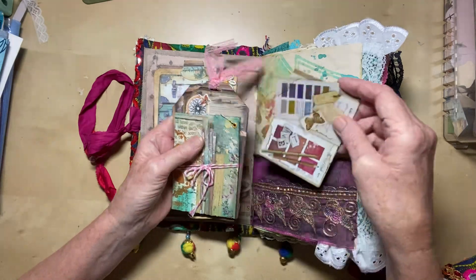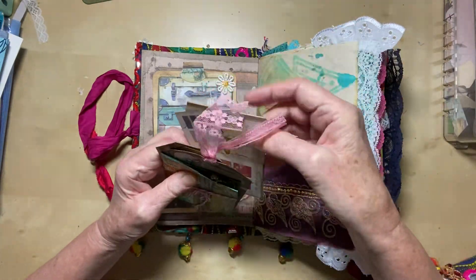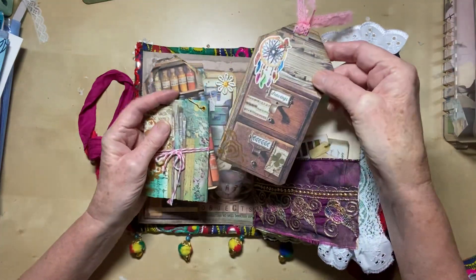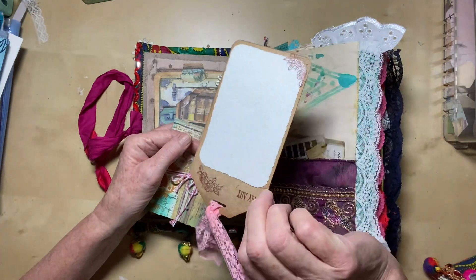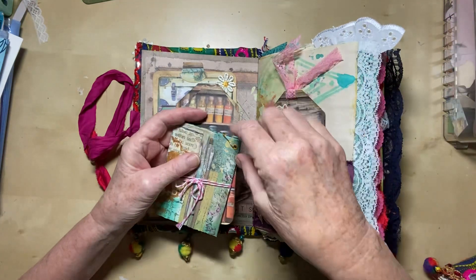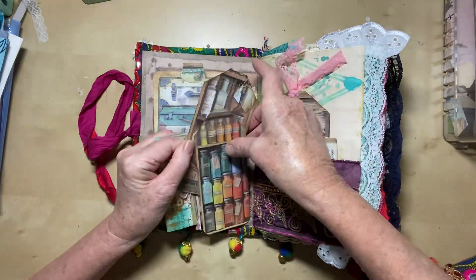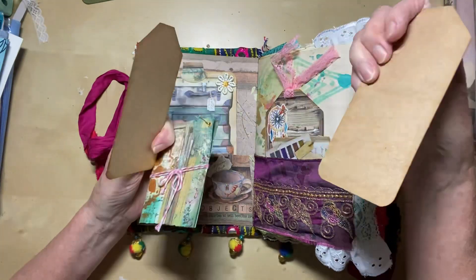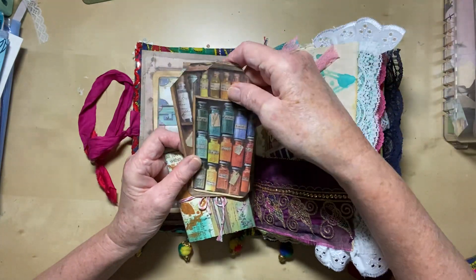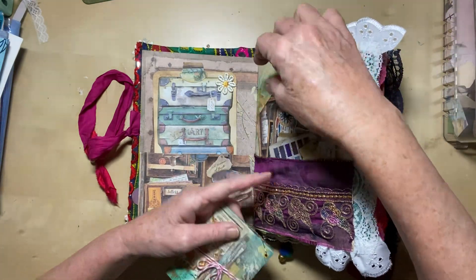Inside the pocket we've got this little tag journaling card. That one's quite firm — that's a chipboard piece. There's a tag which has been stenciled and stamped on the back, with a lovely little lace tab on the top. There are two little spare tags that I haven't decorated, but they can be written on the back and you can decorate them how you want to. You can put little tabs in the top if you want to.